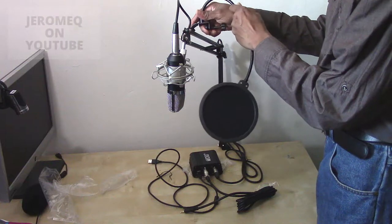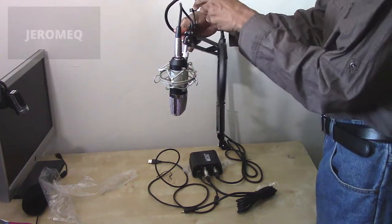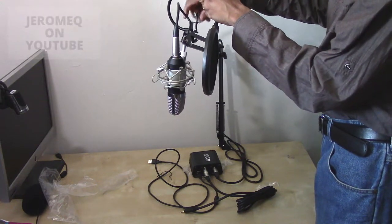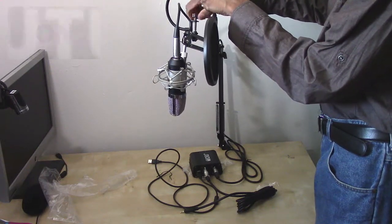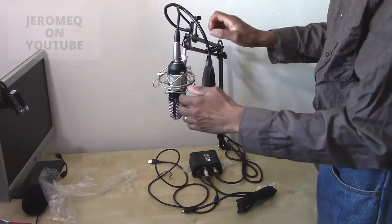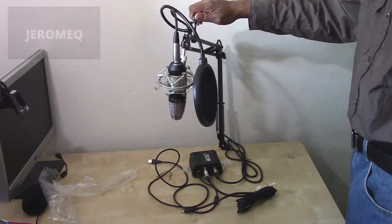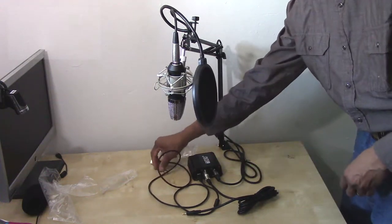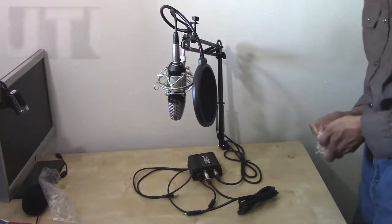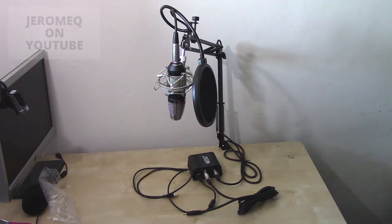And last but not least, the windscreen — so that you won't be spitting on your microphone while you're talking. So we're going to hook this up here. I'll do it this way. There we go, and that's how you hook it up. So in the next clip, we're going to test out the sound quality and see how this microphone kit actually works.